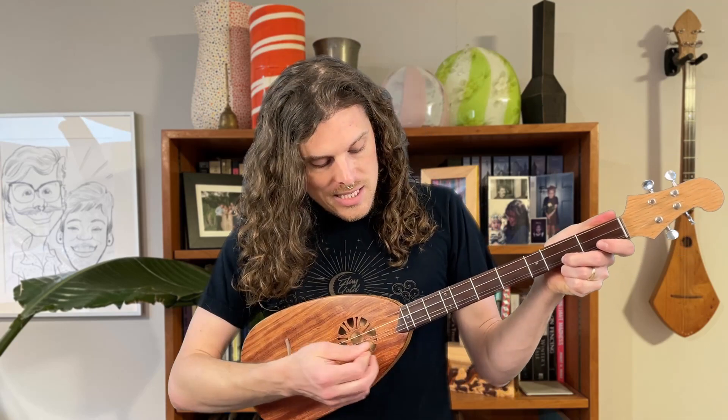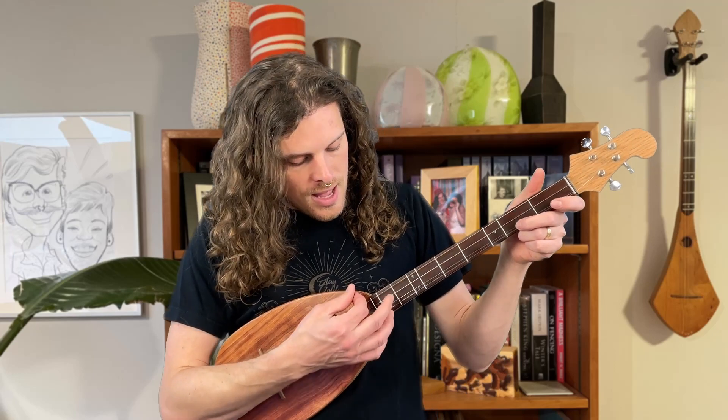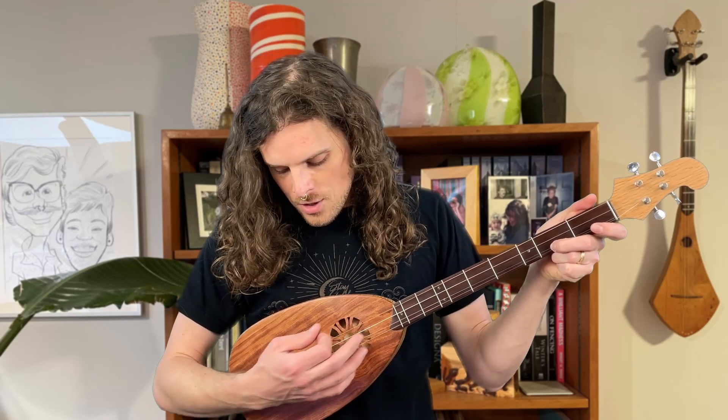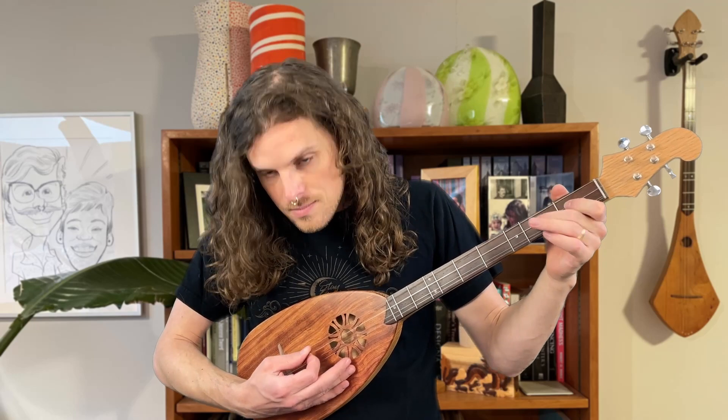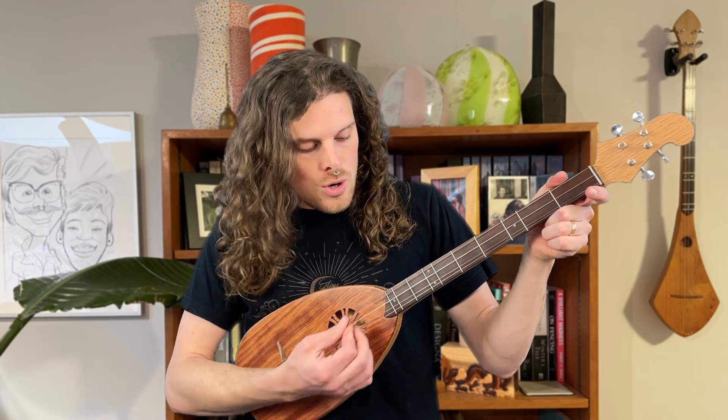Where we're strumming can change how it sounds, but there's not a correct spot. I'm strumming way up here near the neck because I like my sound to be nice and warm. If you strum way up high towards the neck, it's going to sound more mellow. But if you strum further back towards the bridge, it's going to sound more plucky — if I want a banjo sound, I'll go towards the bridge. But if I want a sweeter, warmer sound or a brighter sound, I'll go towards the sound hole or even a little further up.